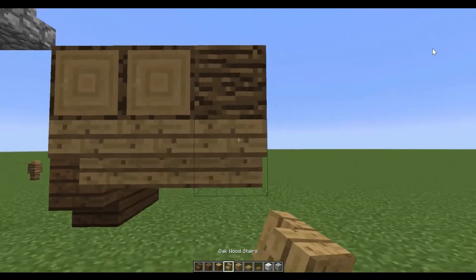We can decorate this quite easily with rails and ladders. You could put the ladders over the top so it looks almost like rope going over the top — like that, there we go. And as a finishing touch, you can put a chest in here to decorate it, or you can put a crafting table — there we go.